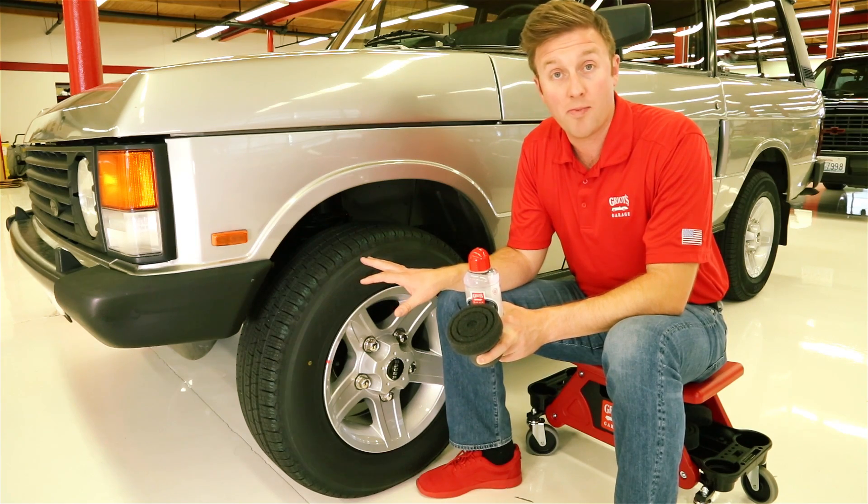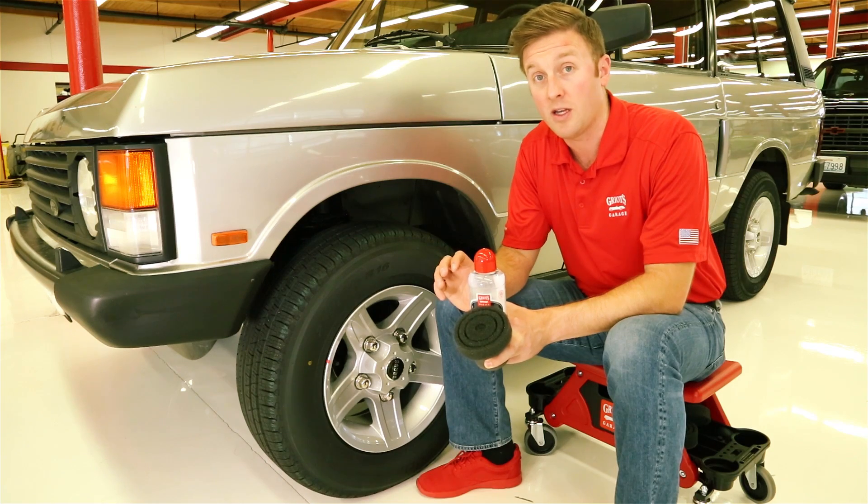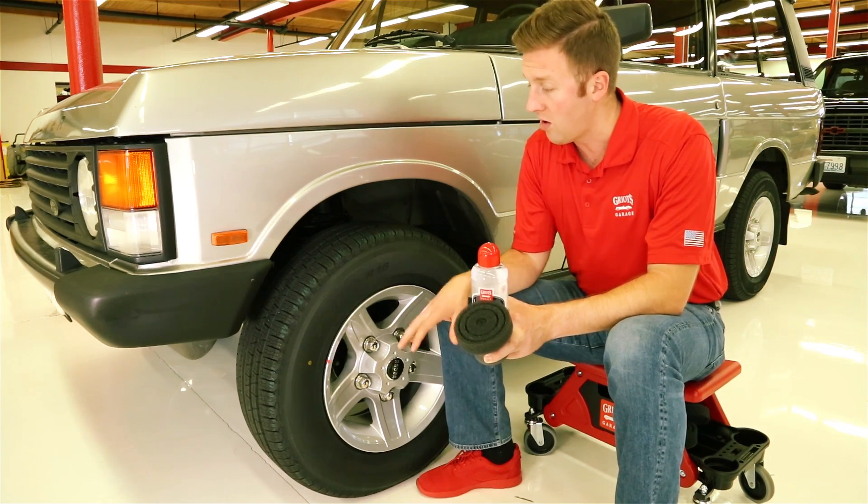Now I did prep the rubber with rubber prep even though it is a new tire. That's to ensure proper adhesion of the product to make sure you get maximum durability and that you have a nice even coat over the tire.